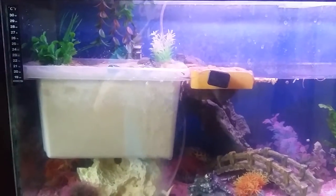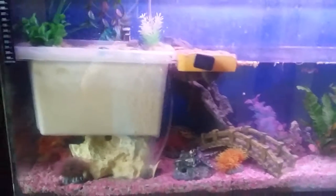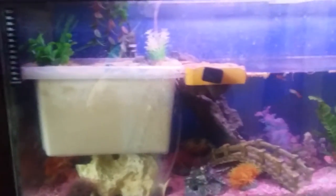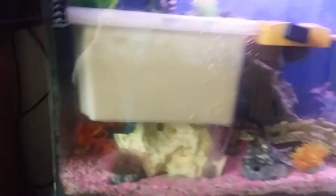Hello there and welcome to my turtle terrapin setup. This is my tank. It is four foot long by two and a half foot tall and about one foot wide.